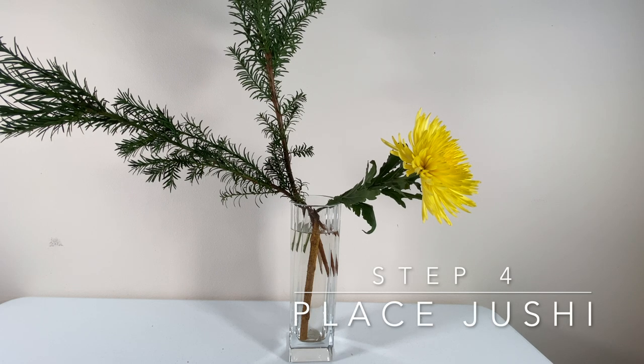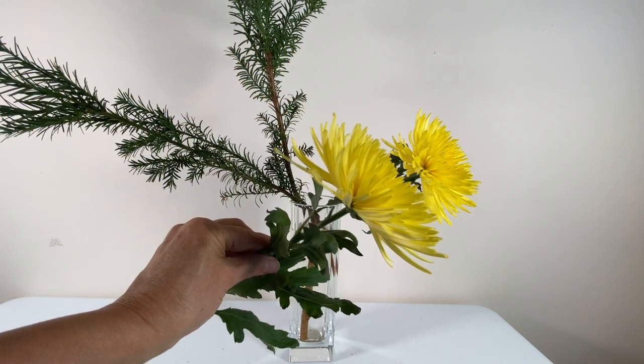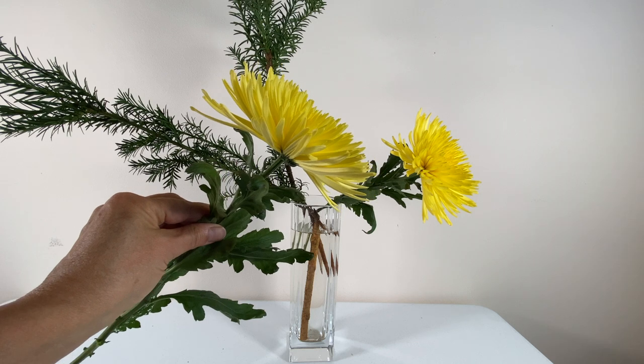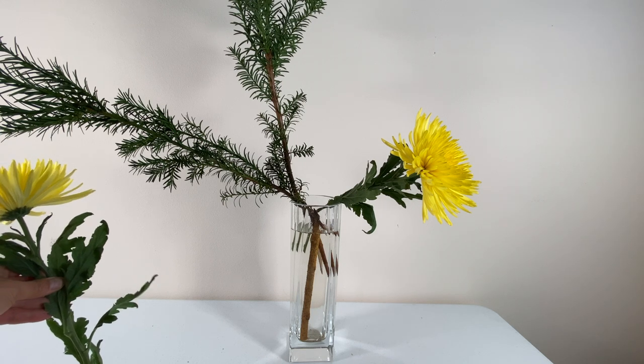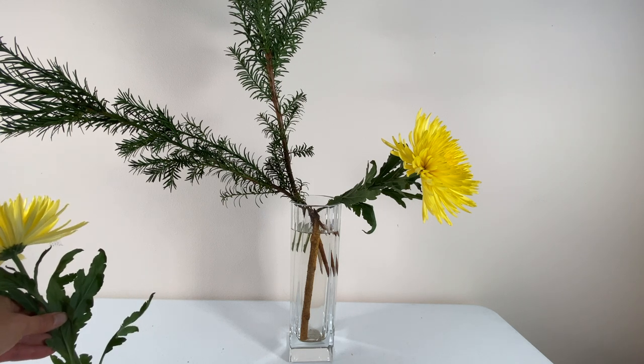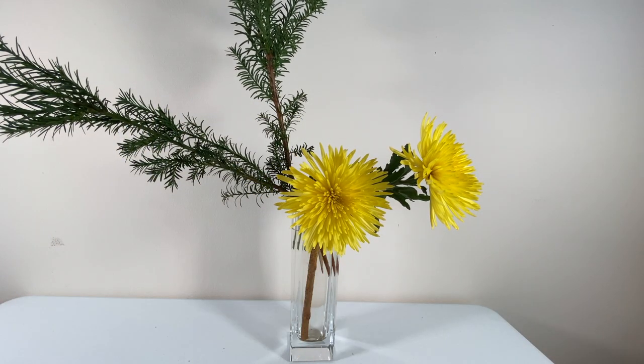Any stem other than the three main stems are called joushi, or subordinate stems. After the basic structure is created, let's add a focal point with another flower. Don't forget to cut the tip under water. Place additional flowers and stems wherever you think it's appropriate. Place a shorter flower in the back in order to create depth.